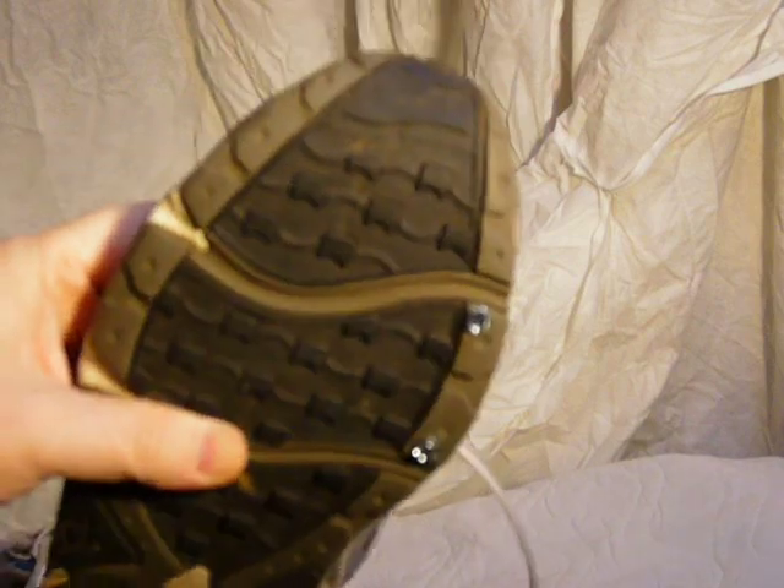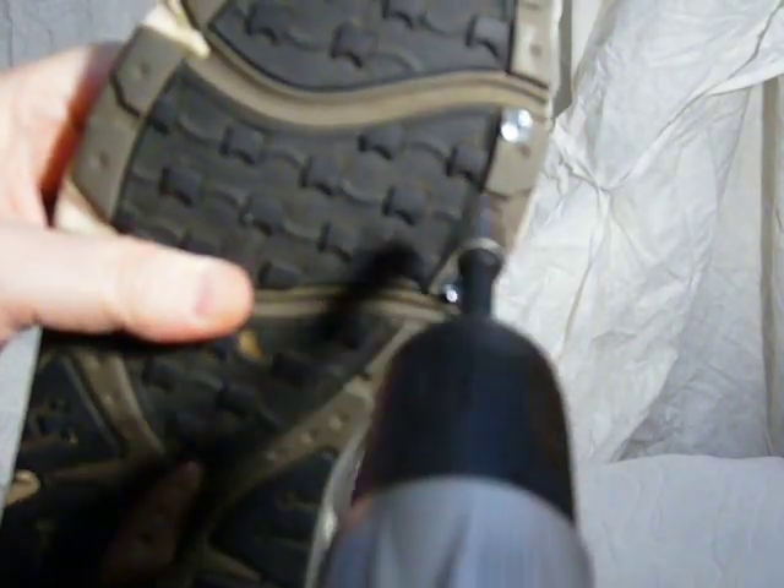One of the things you don't want to do is put the screws in the recessed areas of the sole. You want to have them on the prominent areas that are actually going to hit the ground.